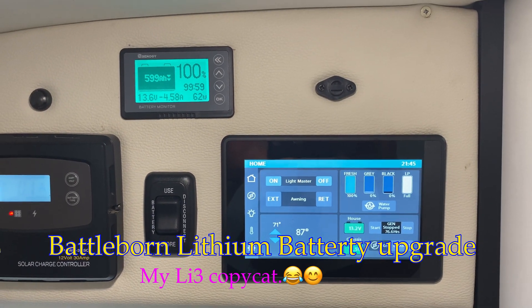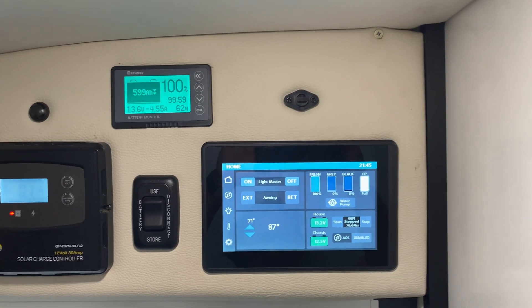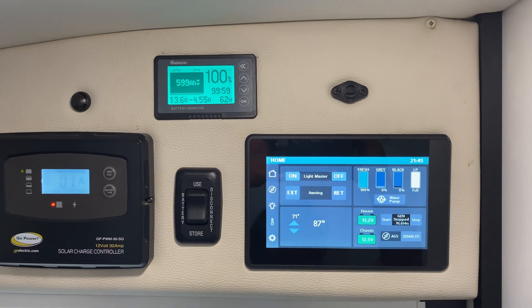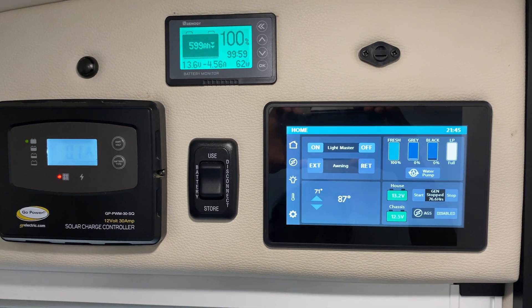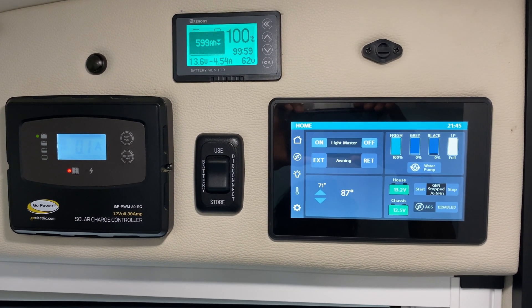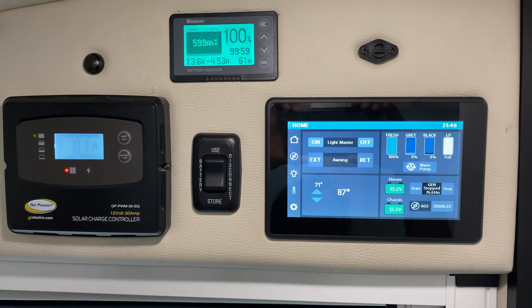Good afternoon guys, I just want to share my 600 amp hour lithium batteries. About eight months ago I started with a 200 amp Battle Born lithium battery — it works, but you need more power than 200 amp hours.